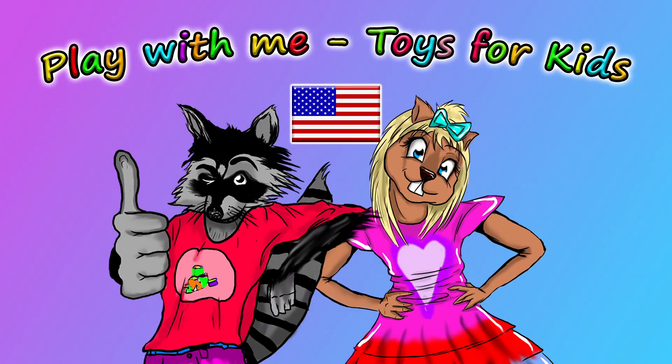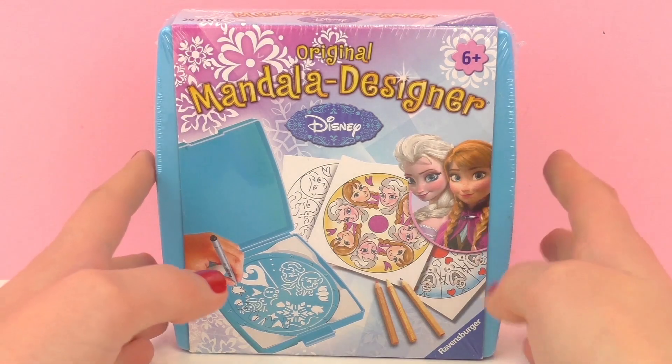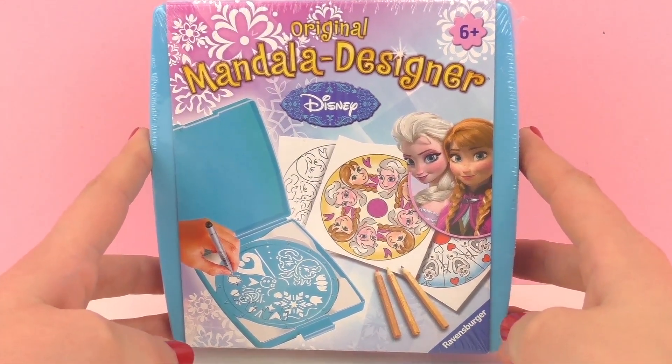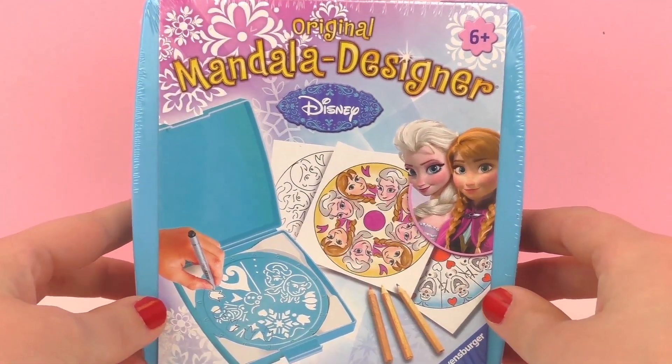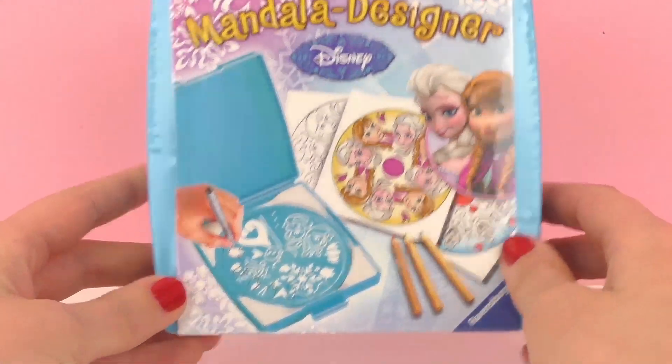Hello and welcome to Play With Me Toys for Kids. Today I have something new from Disney's Frozen for you — this is a mandala designer from Ravensburger, recommended for ages 6 and up. A mandala is a really fun piece of artwork which is circular and has a motif that goes around and is similar throughout the circle.